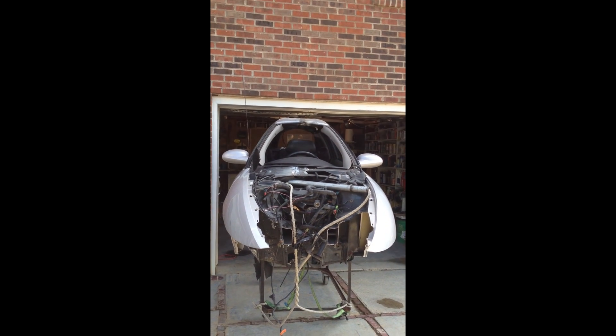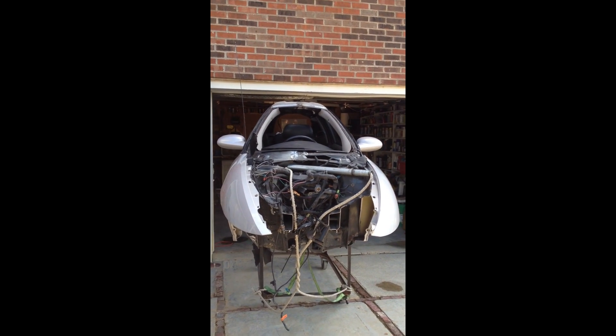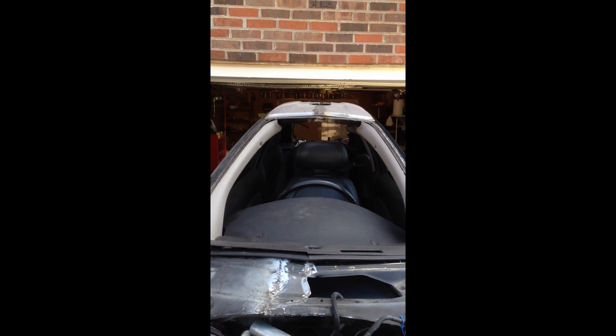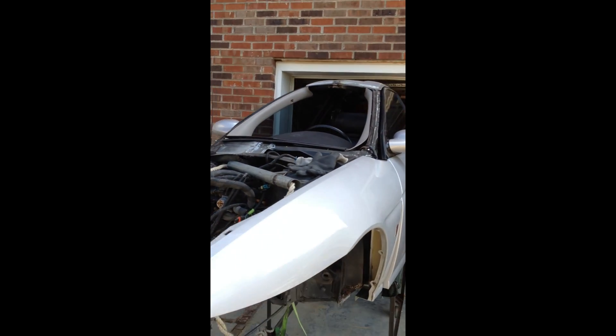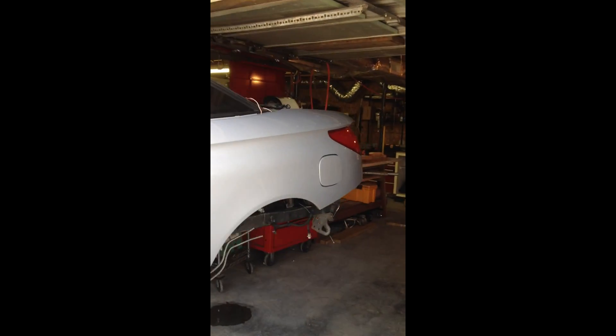There has been some progress in my version of the Carver 1. I took a 2000 model Saturn SC2 coupe and removed 32 inches from the centerline of the vehicle from nose to tail. It took about 21 days with the help of my friends. I was quite pleased with the way it turned out.